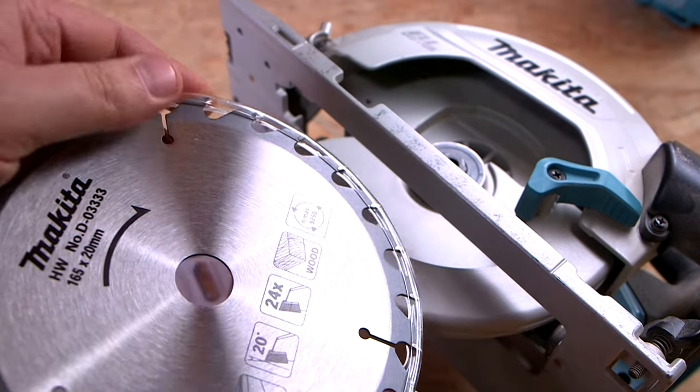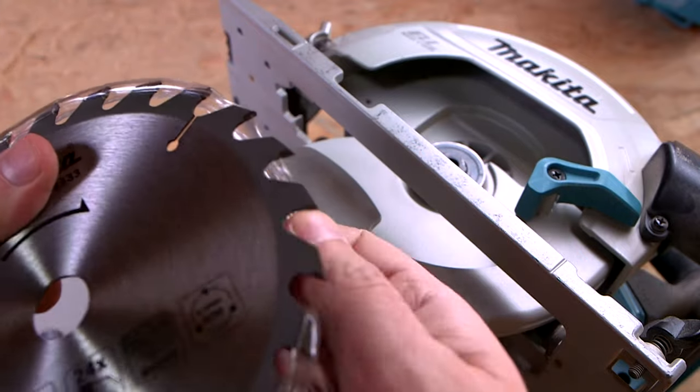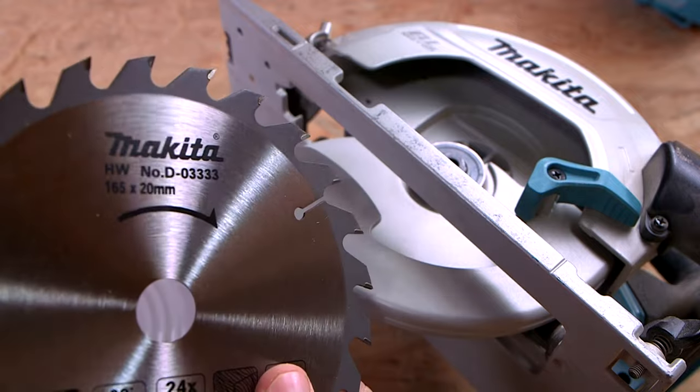It is time to insert the brand new blade and do the following steps as shown. Please take the time to read the instruction manual. I know that video is great, but it does not replace any manual at all.